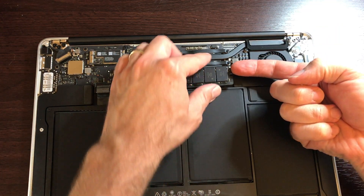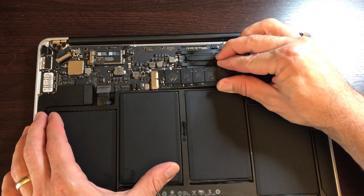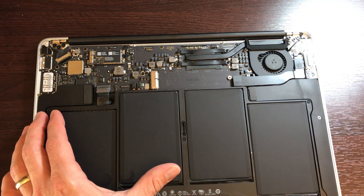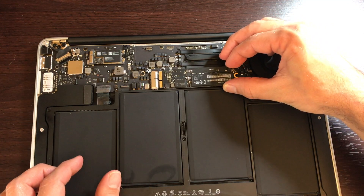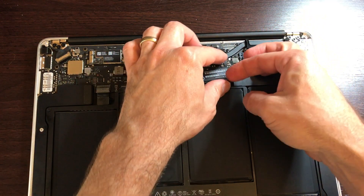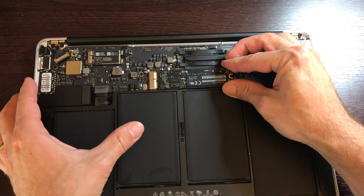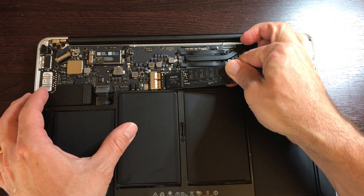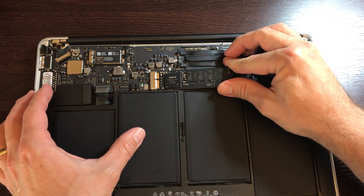You're going to lift this up, grab it here, and work it out very slowly. Get your new one — it's keyed so you can't put it in incorrectly. Work that in there.